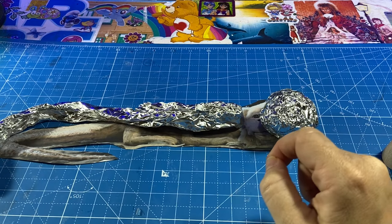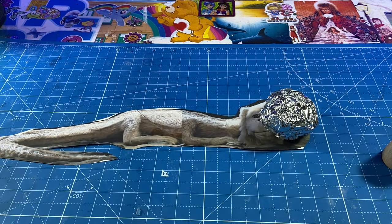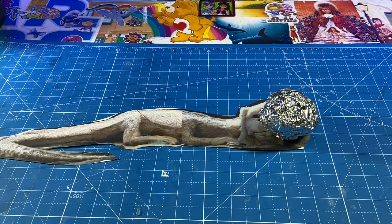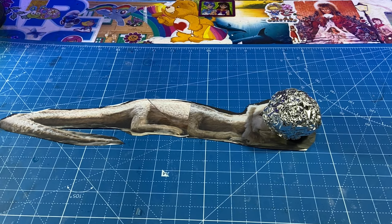I probably won't get it perfect. This is a childhood memory, and in the first movie I thought he had the sweetest little face. So I'm going to try to go with the sweet Falcor face from the movie, where he looks more like a puppy dog than a lion.